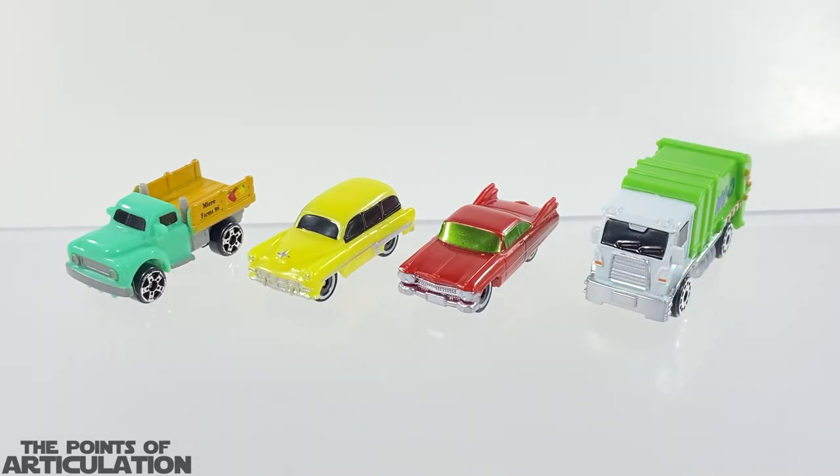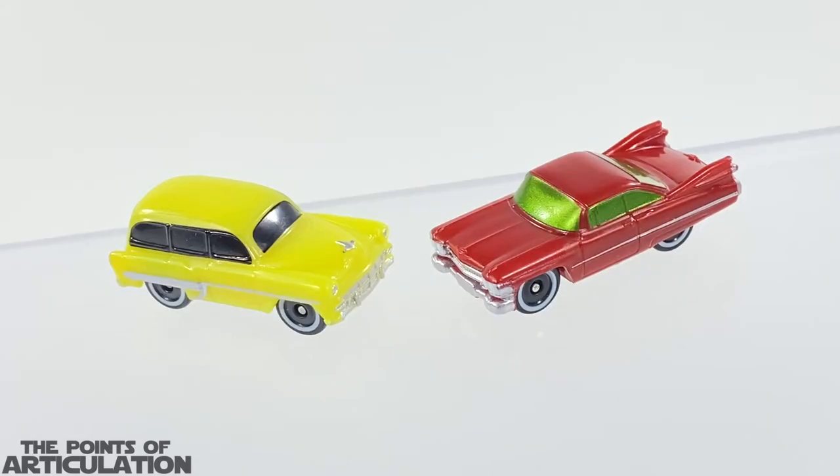Now for a quick size comparison with the 2022 Series One two-pack. On the right hand side we have the Series One garbage truck, then we have our two-pack with the Cadillac and the Bel-Air Wagon, and finally on the left hand side we have the classic pickup. All in all, some great looking vehicles.